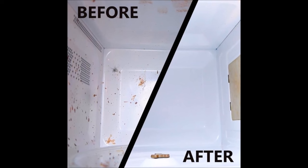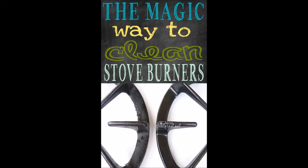Tip 11: Microwave a bowl of lemons and water to make all the gunk come off in one easy swipe. Tip 12: Let your stove burners sit in a bag of ammonia overnight to get rid of all the layers of cooked-on gunk.